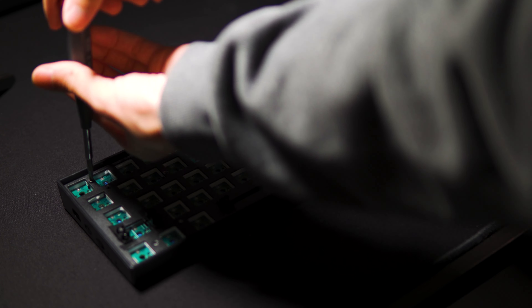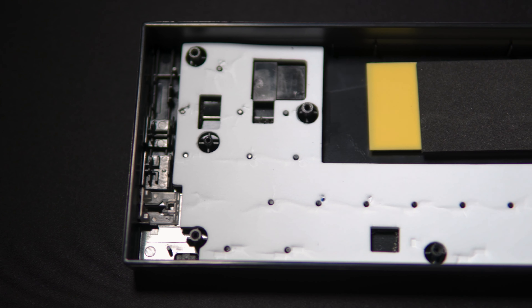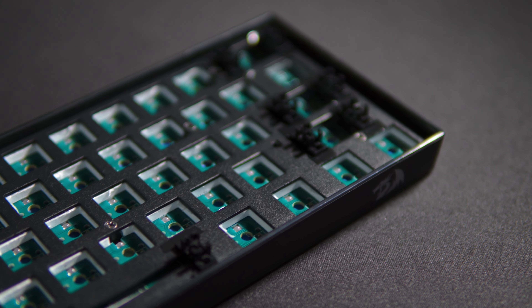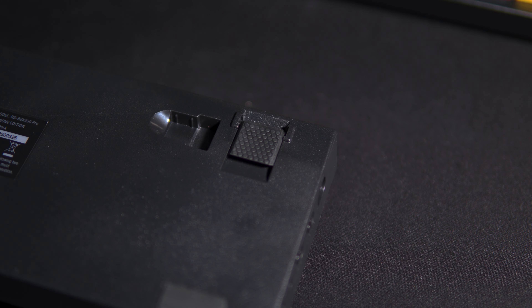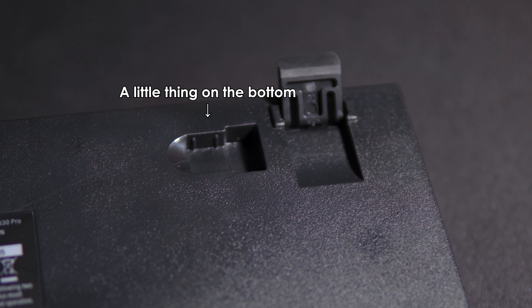The middle plate is screwed onto the body with a few screws. Double-sided tape to the base is a 1600 milliamp hour battery with some foam on top. Stock, the steel plate resonates a lot of sound and can get annoying without lubed switches, as you will see later in this video. It has flippy feet to adjust the height and a little compartment on the bottom where you can keep the wireless dongle.